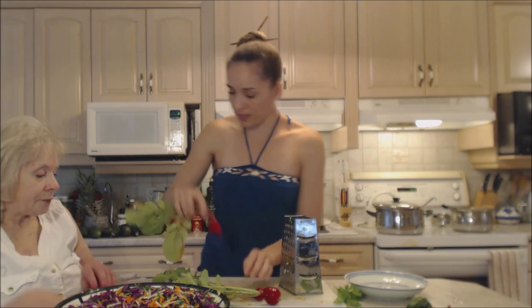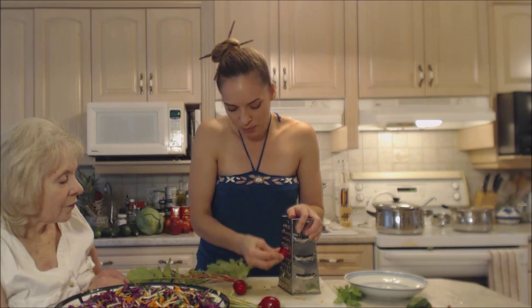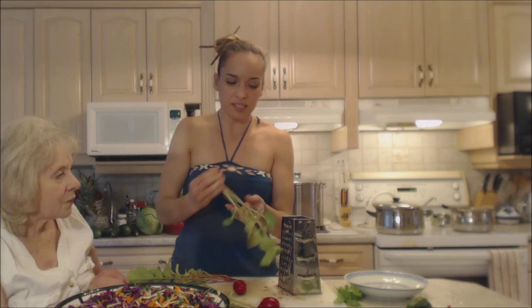Instead of peeling these, we're gonna keep the skins on and it's gonna look so pretty. Just be careful because they're not as big as those other veggies — they'll give you just a nice little peppery bite. I'm gonna save these leaves in a resealable Ziploc in my refrigerator to make radish greens this week.